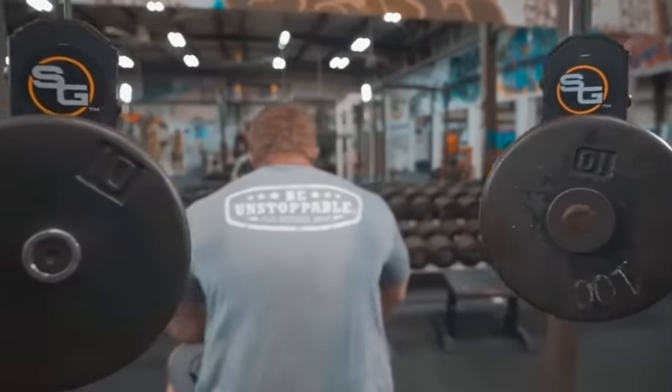In the next few weeks, the Spot Grips will be available at www.elitefts.com and our website coming soon as well. Stay on the lookout for the Spot Grips.